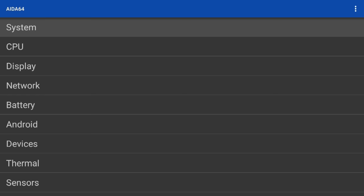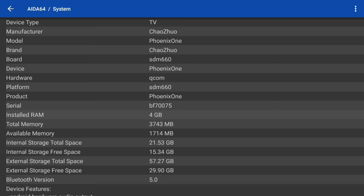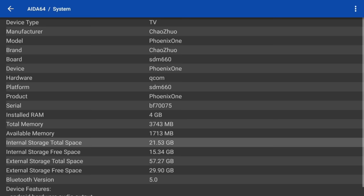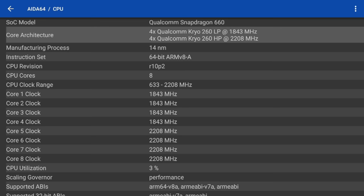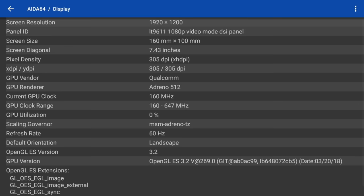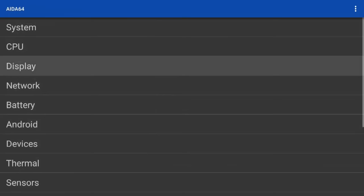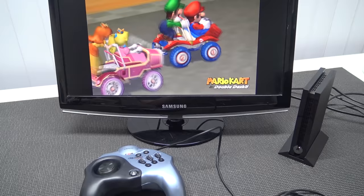Let's check the specifications with AIDA64. The model is Phoenix One. It has four gigabytes of RAM and a fair amount of internal storage — it's a really old product, so no 64GB option. The Qualcomm Snapdragon 660 is quite a beefy CPU and makes this thing really cool for gaming. For the GPU we get an Adreno 512. Overall this device has quite solid specifications, running Android 8.1.0 Oreo.